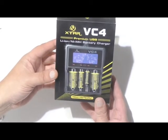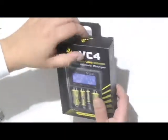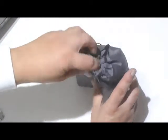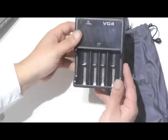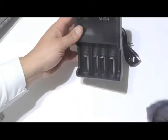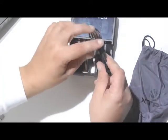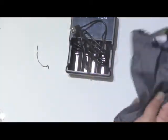Hey everyone, this is the Xtar VC4 Premium Battery Charger. It comes with sliders because it will allow you to charge all different sized batteries. It also comes with a USB cable, but it doesn't come with an actual wall charger — you have to supply that yourself.